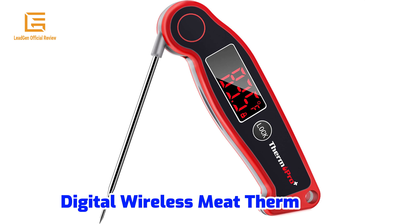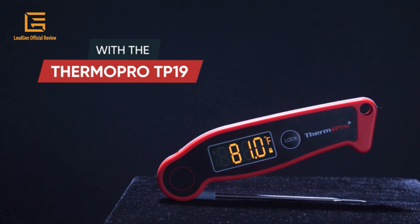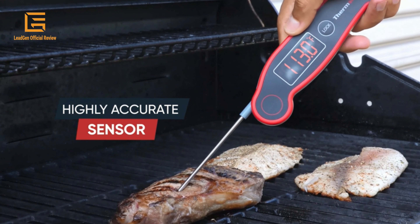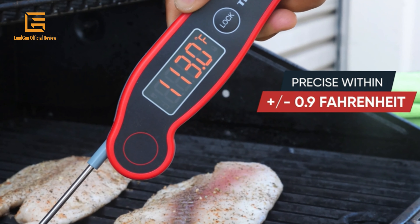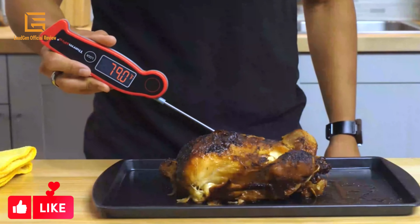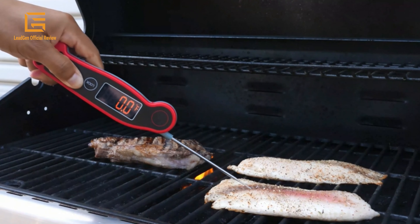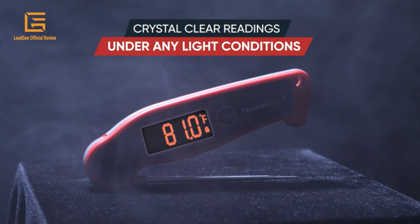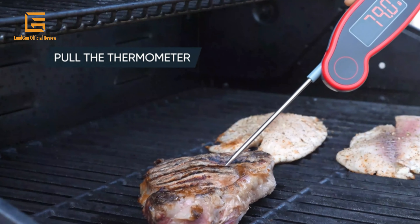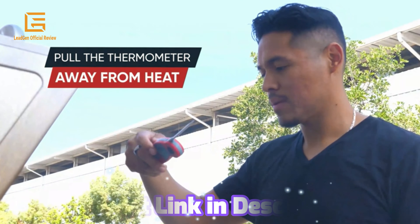Number 1: ThermoPro TP19 Waterproof Digital Meat Thermometer for grilling. Features an ambidextrous backlight and thermocouple instant-read for candy, water, oil, BBQ, grill, and smoker use. Comes in classic red. It has a 2.0-inch large auto-rotating display that intuitively flips right-side up. Dimensions are 7.44 x 2.87 x 1.73 inches, weighing 4.2 ounces. Its molded-in button and fully sealed design allow rinsing under running water without damage, making it easy to clean after use.